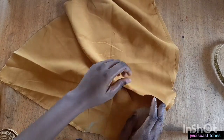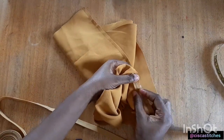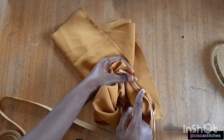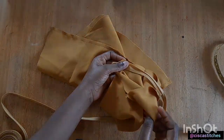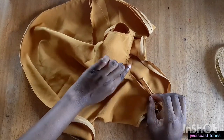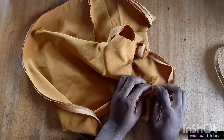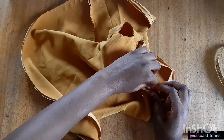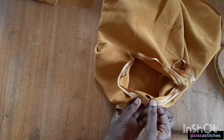Next I want to use a bias tape to finish the neckline and the armhole. I'll grab a bias tape, place it on the right side — my bias tape is folded by about a quarter inch — and sew it all around by a quarter inch. I'll repeat the same thing for the armhole. After sewing by that quarter inch, I align the bias tape so it matches with the fabric on this side, then sew it closed and trim off the excess fabric.